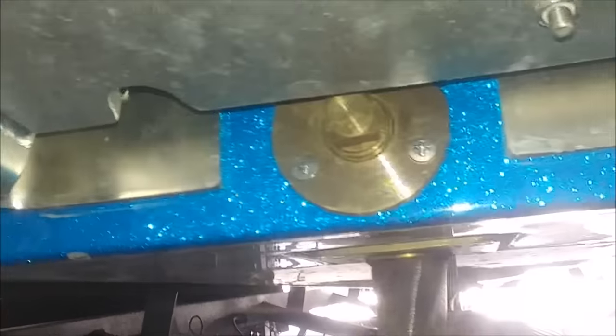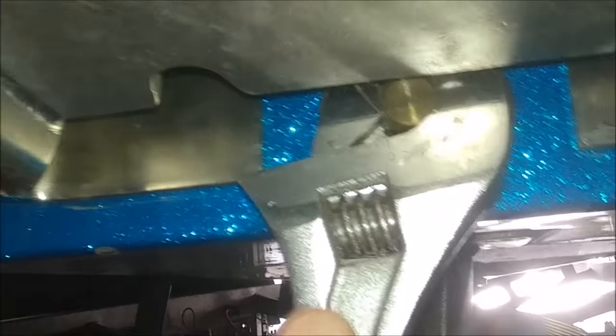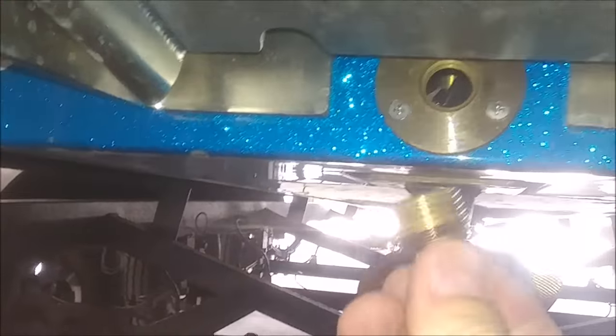Now you'll want to remove your rear drain plug. I'm going to get a press wrench and pull that off, then set it in a safe location. I just put mine on the bottom of the trailer.